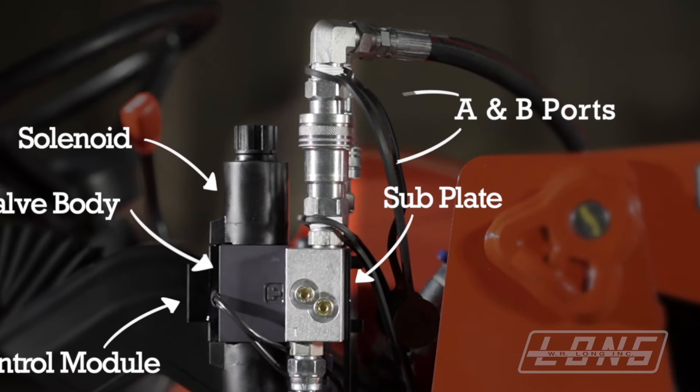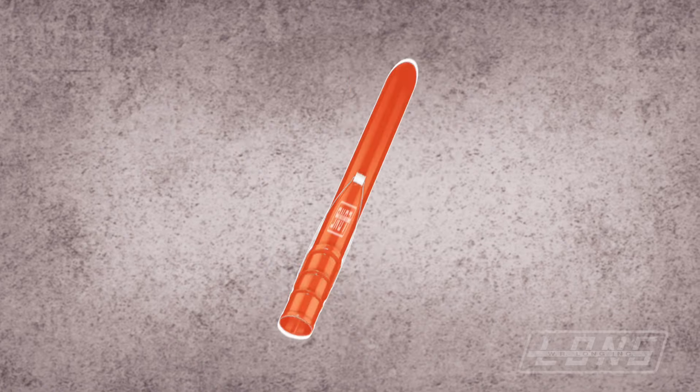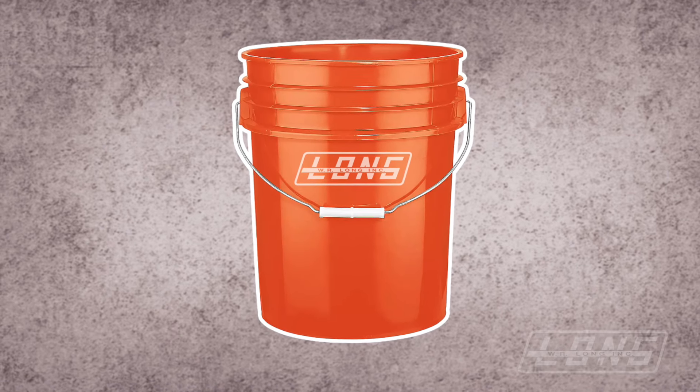You can also disconnect the quick connects on the A and B ports from your subplate. Also have a bucket available to catch any hydraulic fluid.